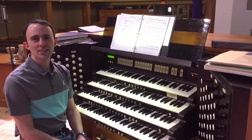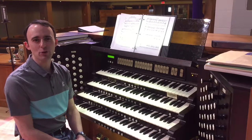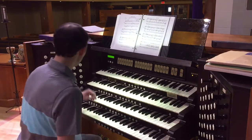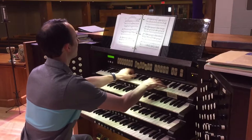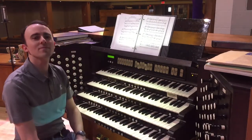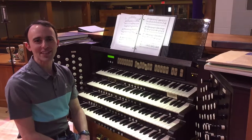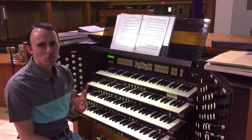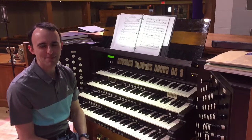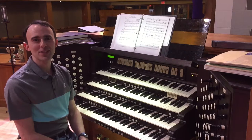Our antiphonal division is located at the back of the church. The antiphonal division is a complete set of stops that can function independently. Its primary function is for an echo effect, or for a surround sound feeling for the congregation or audience. As you can hear, the antiphonal is not very loud up here in the front of the church, and its distance from the rest of the pipes makes it impractical for use in recordings, with one exception that we'll see in just a little bit. For live performances, though, it is a rich addition to the organ's sound.